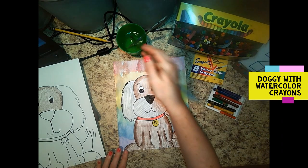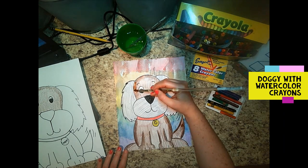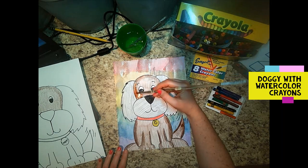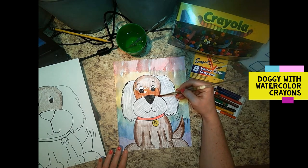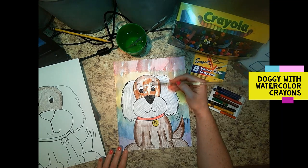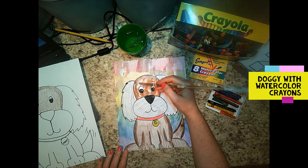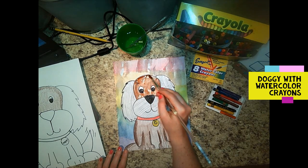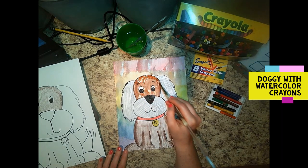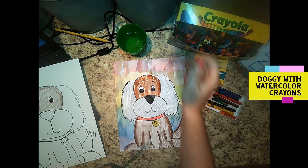Now I'm gonna do the doggy's body so you can see his face. I don't want my brown to blend with my black, so I'm not going to paint his snout right now or his ears. You can see right there it gets a little bit darker on the edges when you put that extra color there. I'm going to take my little tiny brush and get right against the eyes.